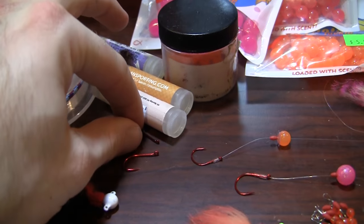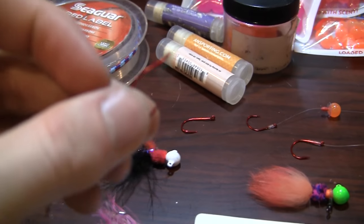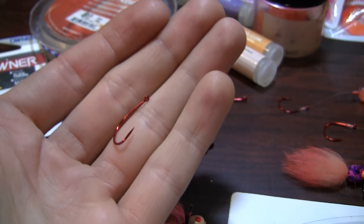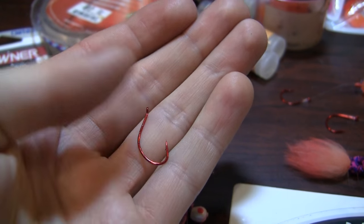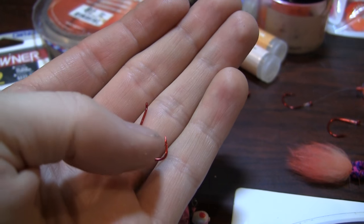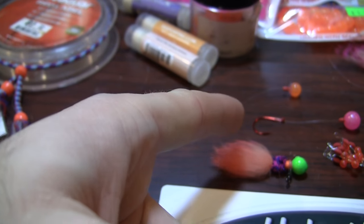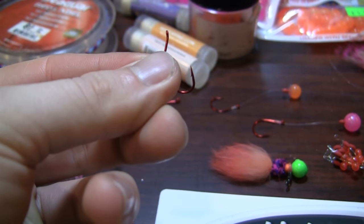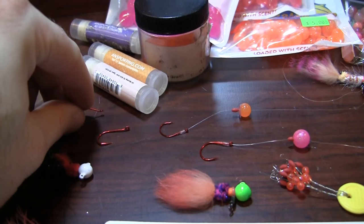Gamakatsu also makes a drop shot hook that is more intended for the kokanee fisherman, but I have found this one to be effective as well if you're using it for bead fishing. But more using that Finesse Wide Gap hook, I have gone to using this less and using the other more.